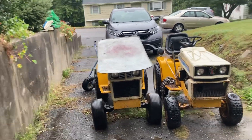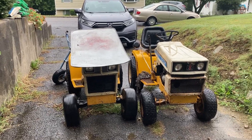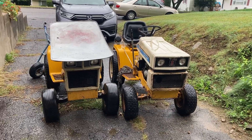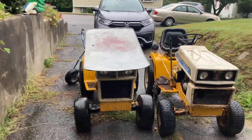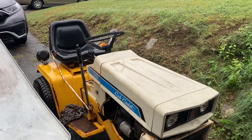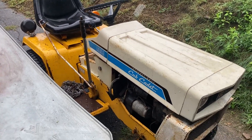Hi guys, Kenny here. It's the second or third day of fall 2023, and in the driveway we've got a couple of older Cub Cadets — the real Cub Cadets when International Harvester made them. This one here is a 1250 Hydro, hydrostatic, manual lift with a spring assist on it.